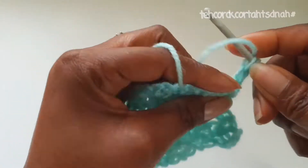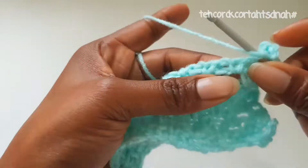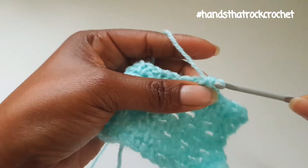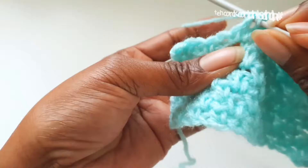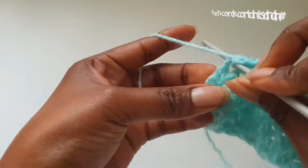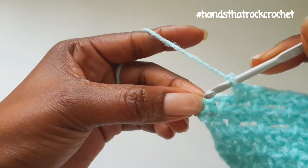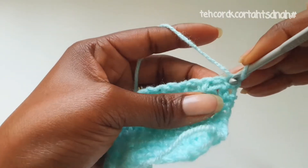Carry on: single crochet, chain 1 — you make your single crochet into the chain space and your chain 1 into the single crochet space. This is how you're going to form your moss or linen stitch. If you like knitting but you can't knit and you like crocheting as well, there are so many stitches you can use that when you crochet they look like you knitted them.